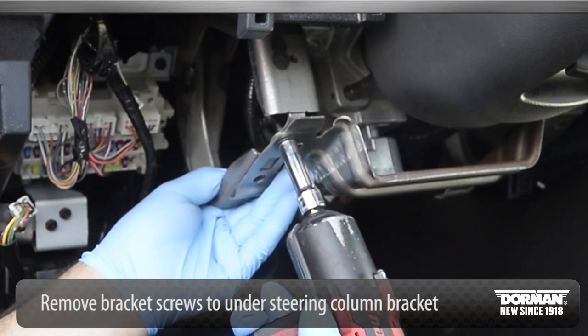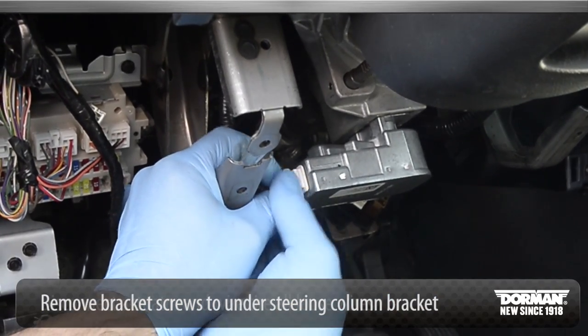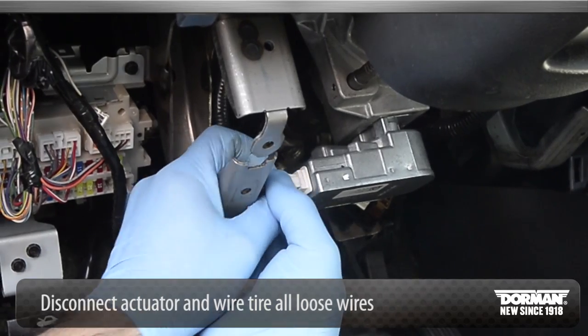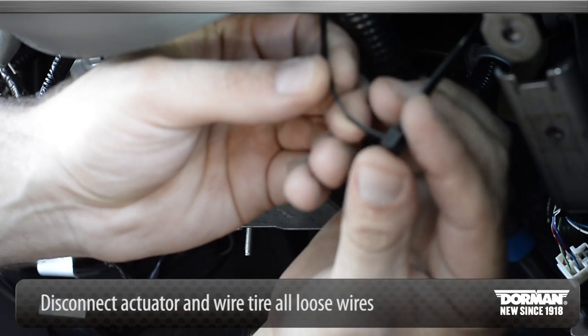Remove bracket screws from the under-steering column bracket to gain access to the cylinder lock actuator. Disconnect the actuator and wire-tie all loose wires to make space to access the breakaway bolts.